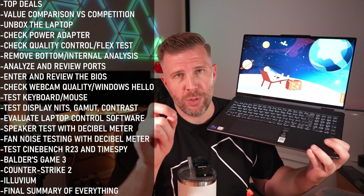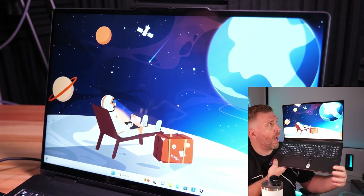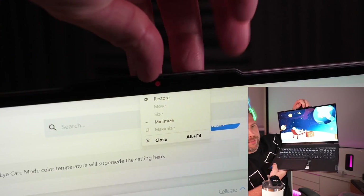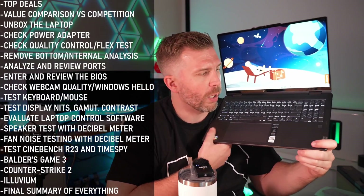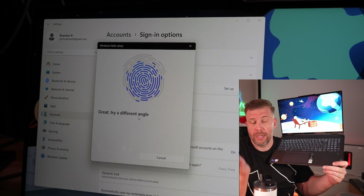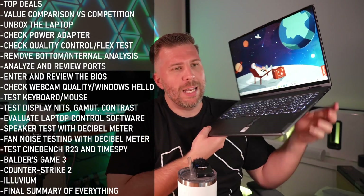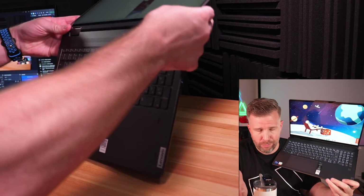Let's go over some special features you get that you typically wouldn't at this price point. First is Windows Hello up at the top. You have a shutter button that you can slide to completely block off the webcam, giving you a red indicator that the webcam is blocked — which will also prevent Windows Hello from working. But you do have a backup fingerprint sensor as well, which you can use to log in. Normally you don't have two Windows Hello login options even on more expensive laptops. Then you have the hinge design — rare to get at this price point.